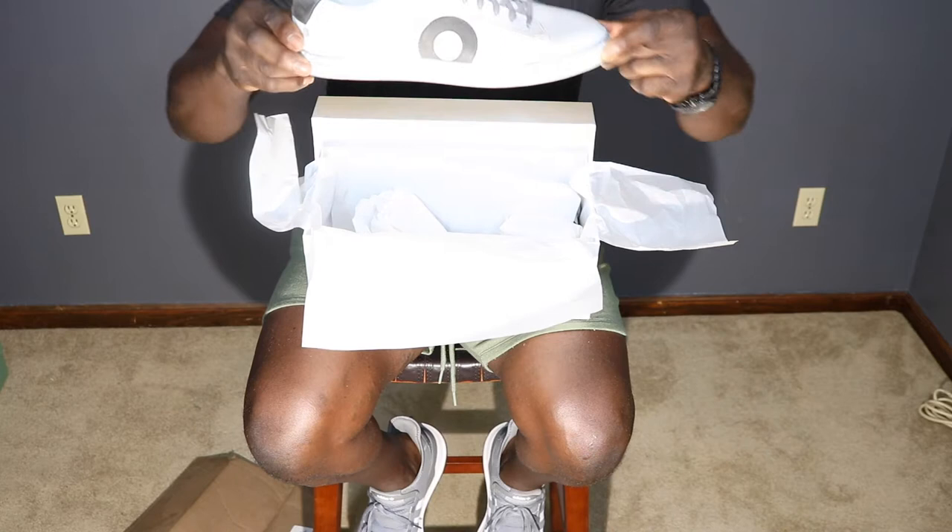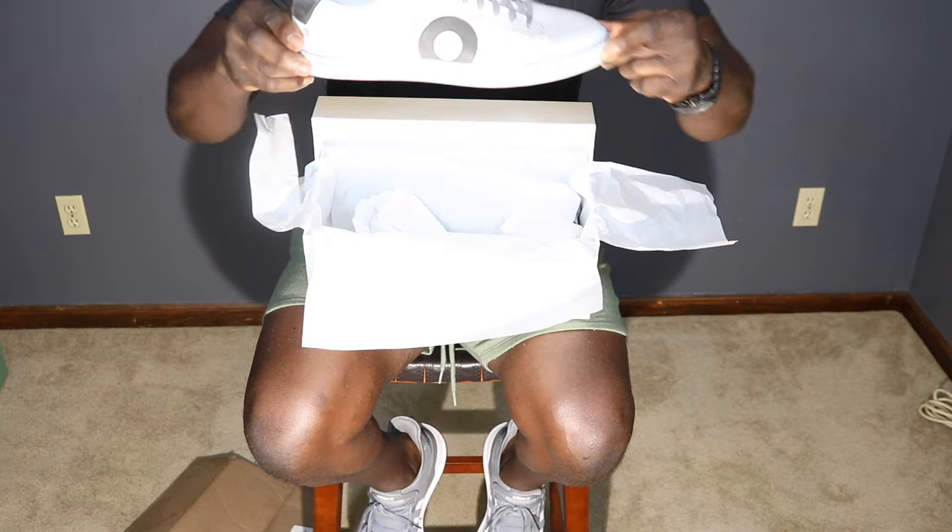As you watch this video, please hit that like button and I would love to have you as a subscriber if you choose to do so.